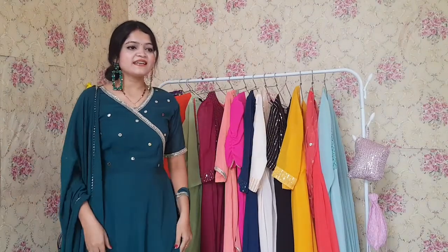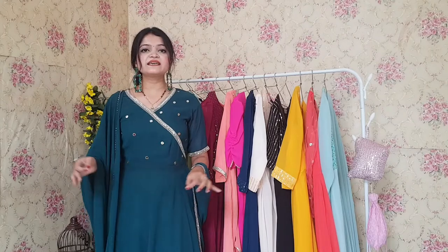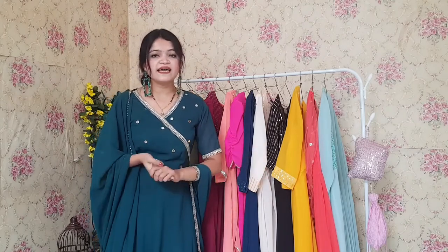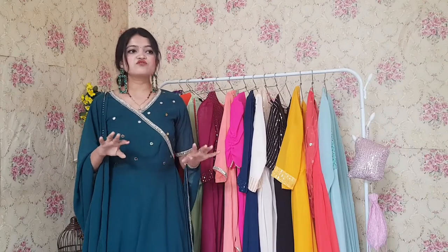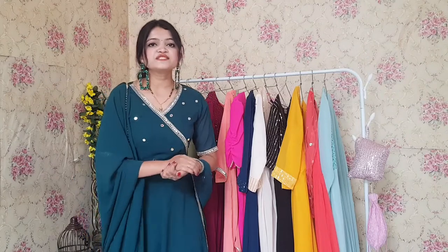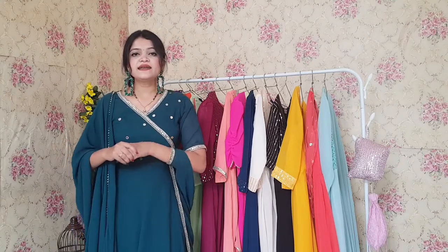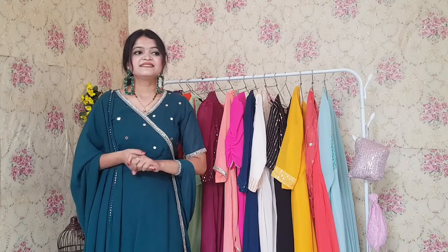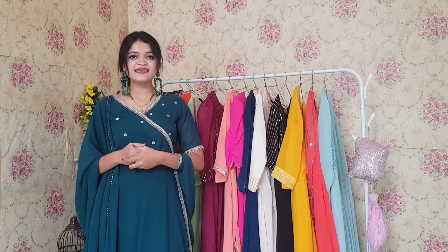So guys, that was all the collection. I hope you guys enjoyed today's video and liked these Anarkali sets. I have also told you which type of body shapes suit which dress. If you like and agree, please like this video and comment. You can visit www.rajkumari.co where there are many discounts — these are already on discount and if you apply a coupon you get a 5-10% extra discount. I will provide the coupons in the description. Subscribe to our channel, like, comment and share. Thank you so much, bye bye!